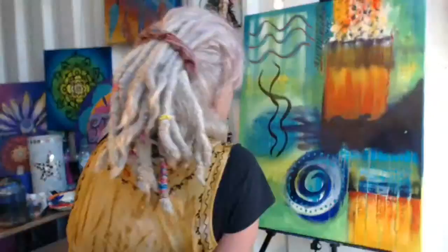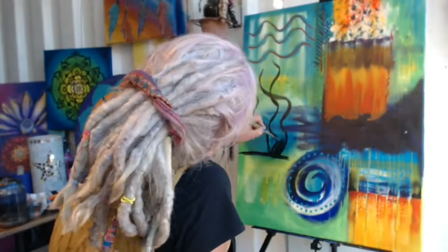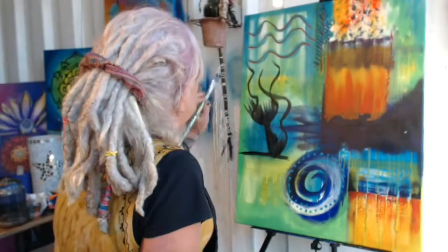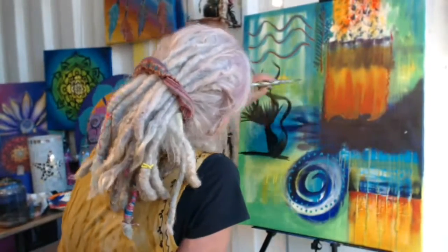If you would love to join us on this creative journey and unleash your inner artist, click the link below. I look forward to seeing you inside — love and peace, bye for now.